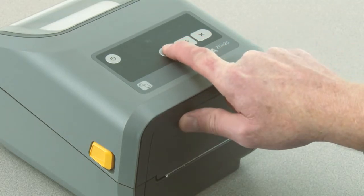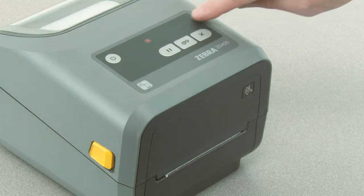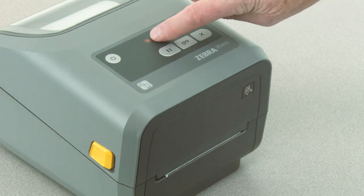Press pause for two seconds to enter advanced mode. All indicators will flash yellow. The status indicator will then show solid yellow, indicating the currently selected mode is manual media calibration.